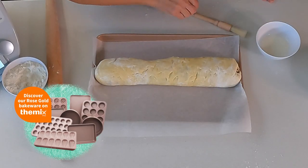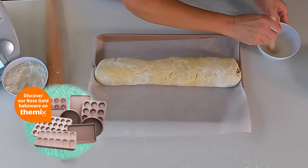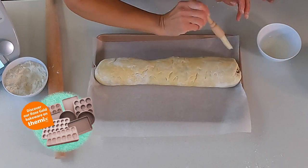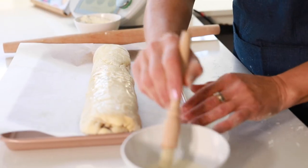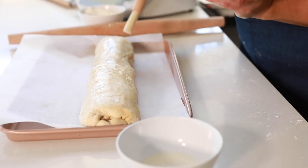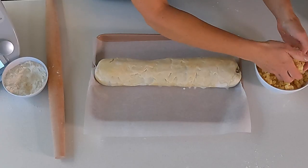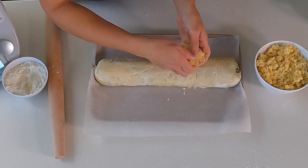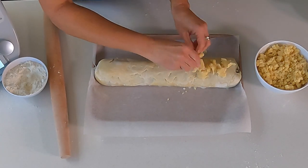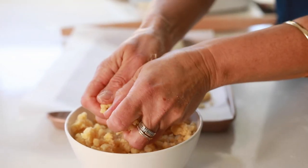So now before we put our crumble on top we have to brush. Is it just milk on top? It's just the milk, yes. We're going to brush a little bit. Does that help make it nice and brown? Nice and brown, and it'll keep our crumble better — it helps it stick on. Everyone loves the crumble. What's in the crumble mix? Our crumble is just butter, sugar, flour, and a little bit of vanilla essence. And that's it.